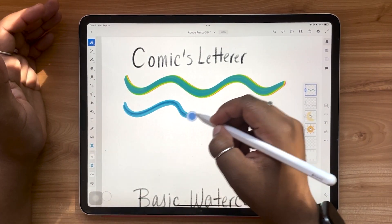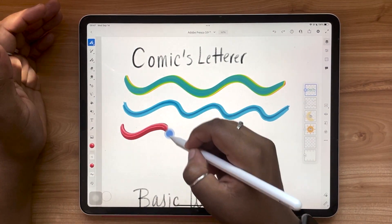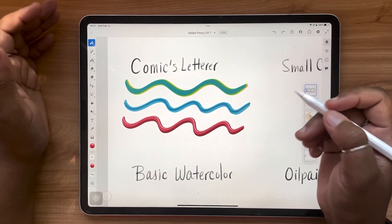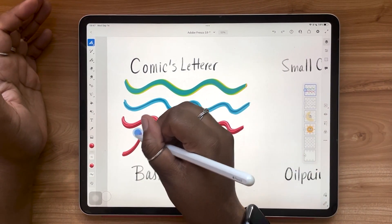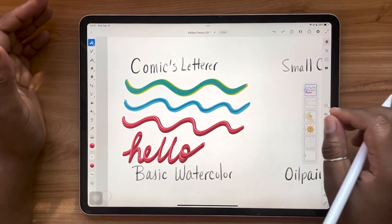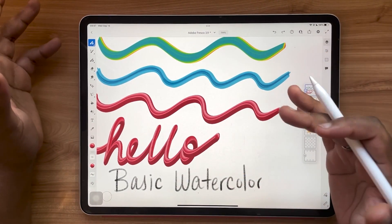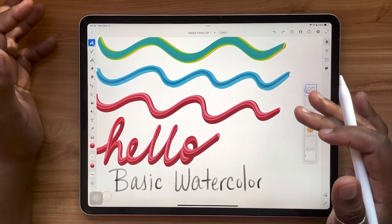They have ones with different interesting shapes. This is really cool, especially if you want to create dynamic 3D effects — especially if you're a lettering artist. Because all of the multi-color information is built right into the brush, you can do this in a single pass instantly.